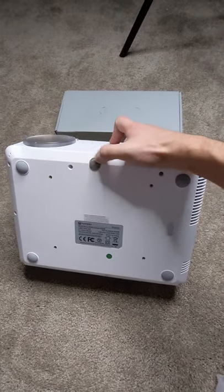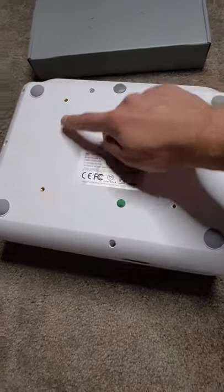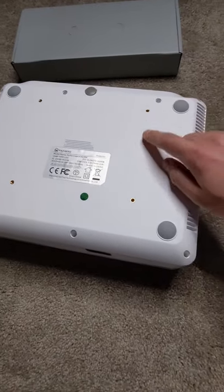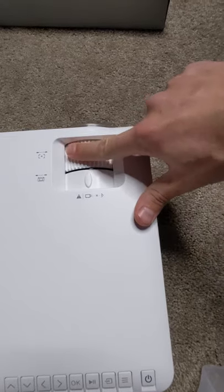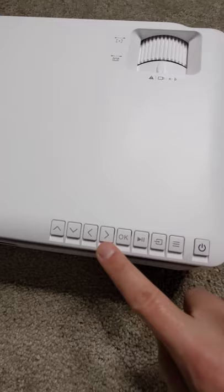On the bottom you've got this for some minor adjustments for the vertical tilt. There are four spots right there for mounting if you want to mount it. You've also got your focus wheel and your keystone, and a row of buttons here on the bottom.